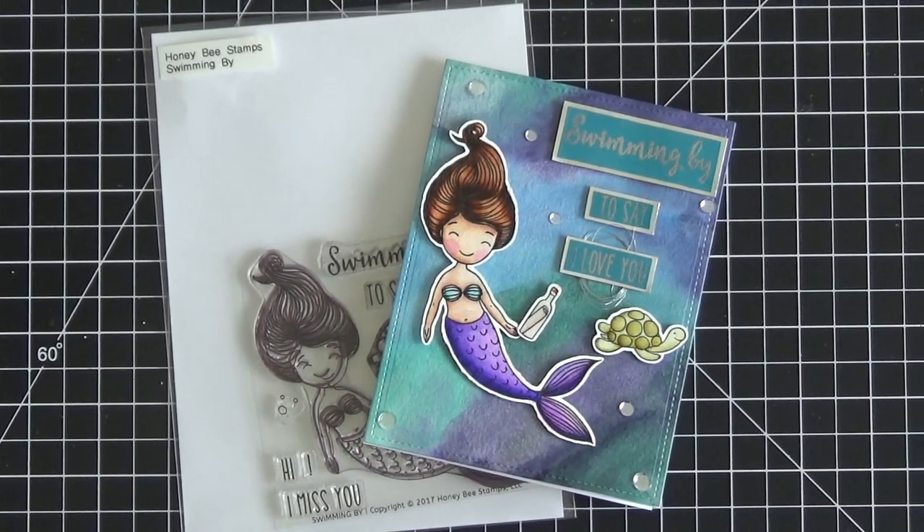Hi everyone, it's Christine here from Ever After Paper Crafts. I'm so sorry I've been a little sparse with my videos the last week or so. This week and next are going to be a little lighter on videos and blogs, because my four-year-old Isaac will be starting kindergarten a week from Monday. I just wanted to take some time off and spend time with him and do some family things, but after that I'll be back to full-time posting at least four videos a week.